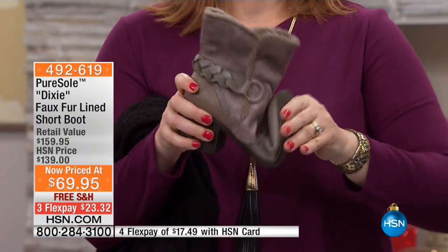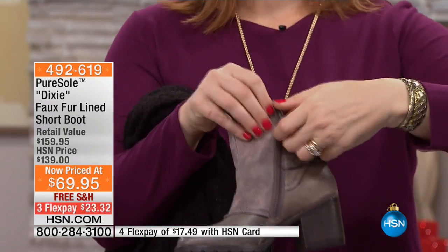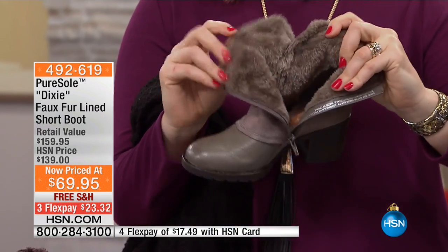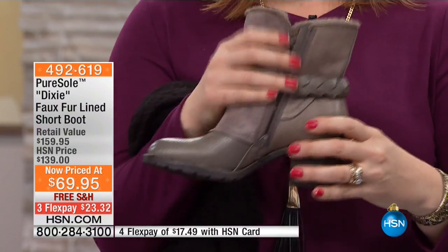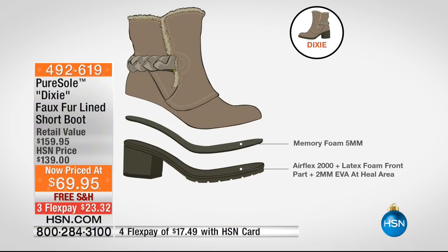Lots of bendability as well, because we're talking about genuine leather — genuine leather moves, it bends with your foot. So there's a lot of comfort there, a lot of leather, tons and tons of faux fur on the inside. And don't forget again, the memory foam. I know you can't see it, but we have this great little animation that can kind of show you the layers of support that you're getting.